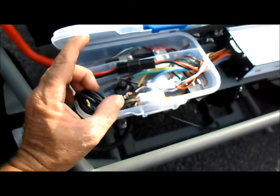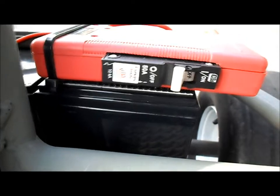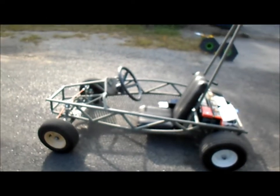All right, well, we're going to have to do some figuring. I made sure our circuit breaker is off, and I guess we're going to push her home.